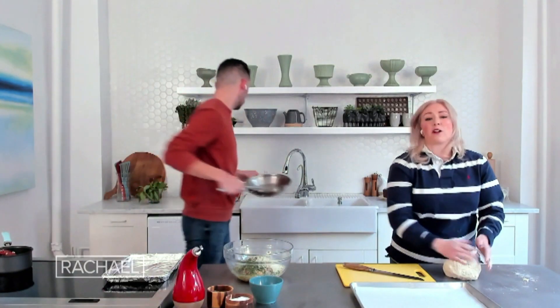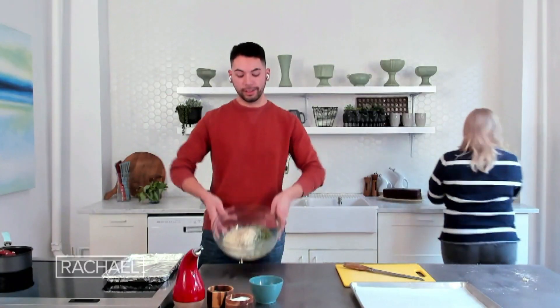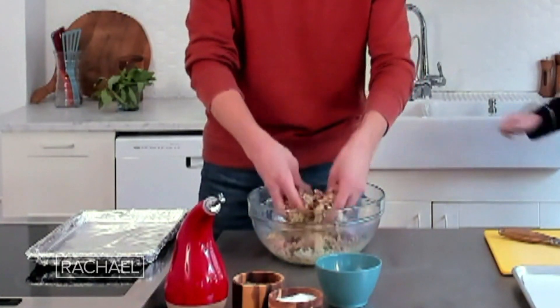When the focaccia comes together and is a nice smooth ball of dough, I'm gonna put it in an oiled bowl, cover it with plastic, and leave it to rise for about an hour. I think the only thing left to do is just get in there — that's the best way to mix any kind of patty.